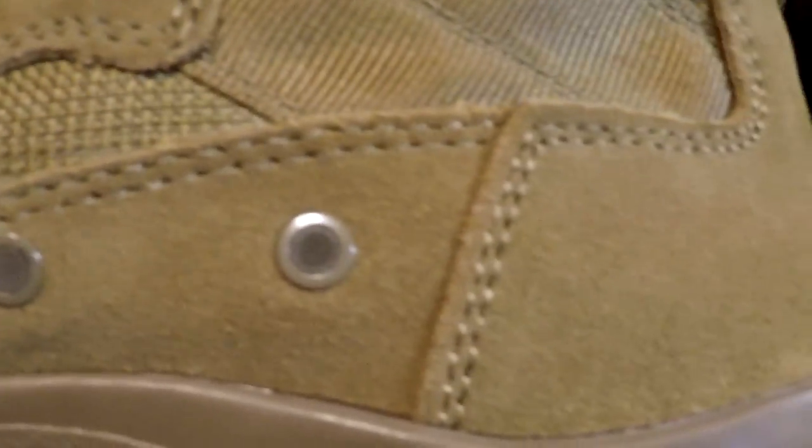Moving around, the next big thing is you can see the double stitching. They do have double stitching all the way around this boot, which is good. It's one of the things I really liked about the Rocky S2Vs.